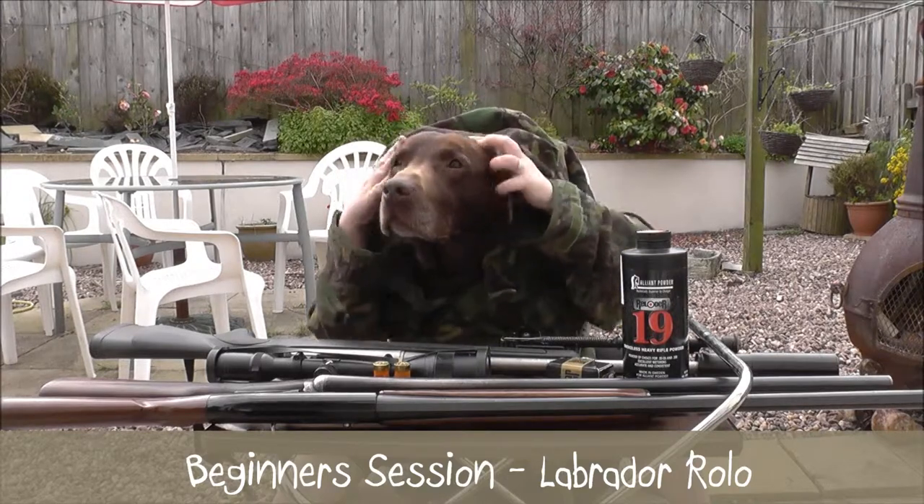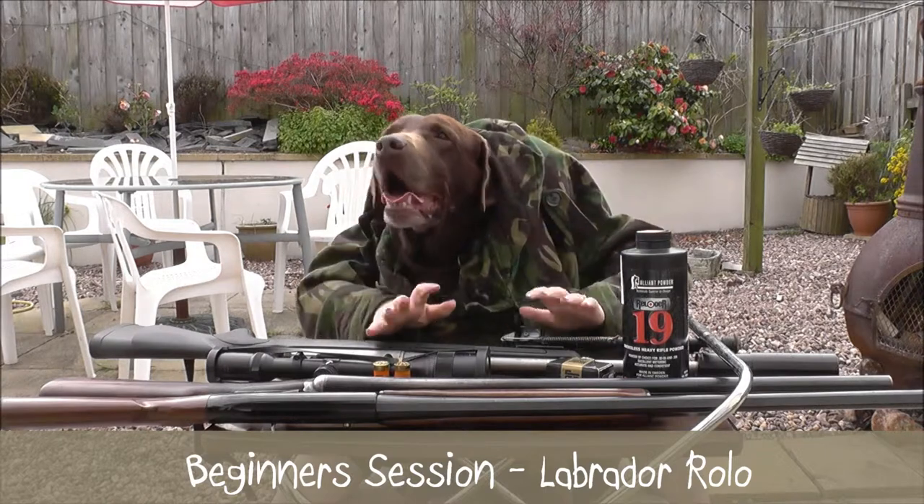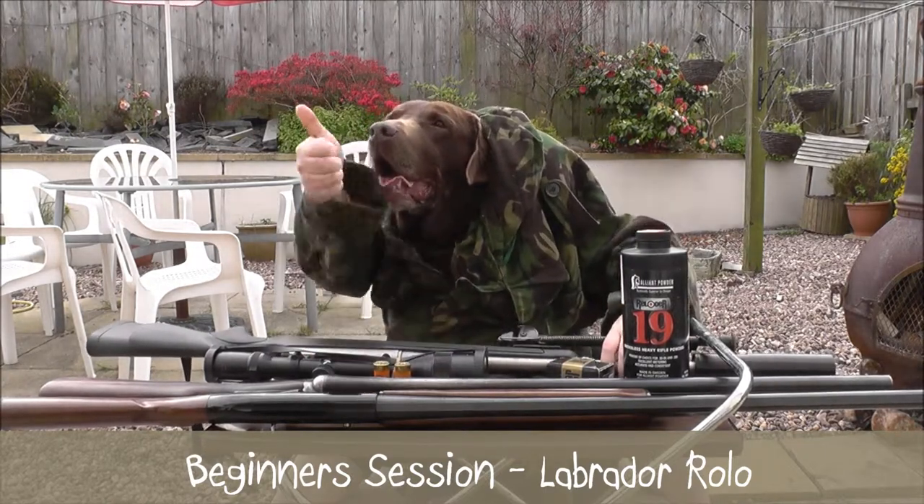What about where we go shooting deer? What do we use for that? A big rifle with a lovely big scope on the top? Good boy, you know your shooting rifle, don't you?